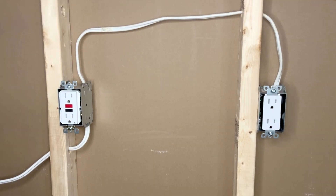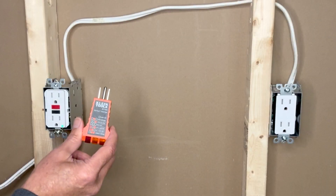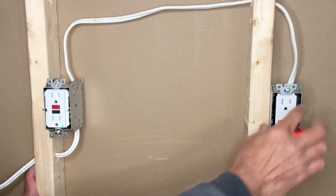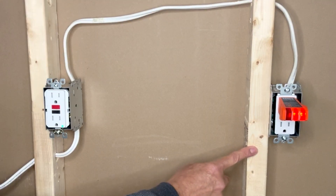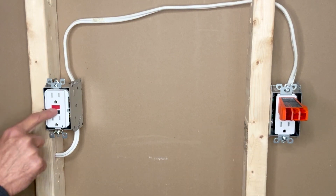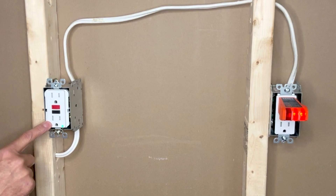Turn on power and test both outlets. The small green indicator on the GFCI confirms the outlet is on. Using a outlet tester, the two orange lights indicate the GFCI outlet is working correctly. The protected normal outlet is also working. Pressing the test button trips the GFCI — the normal outlet loses power too. Pressing reset restores power to both outlets, confirming the normal outlet is protected by the GFCI.